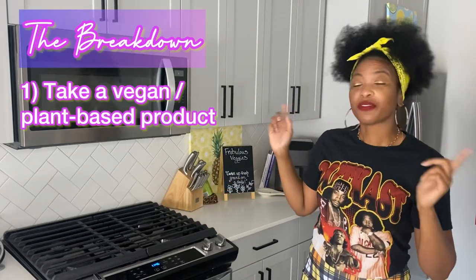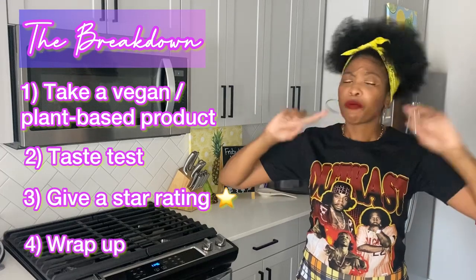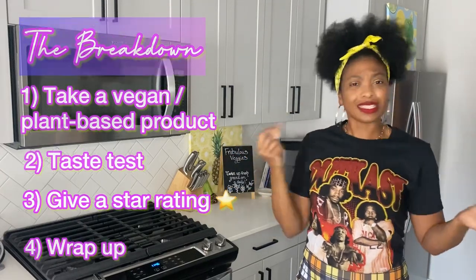If this is your first time tuning in, thank you so much. This is how we do: we take a vegan plant-based product, we taste test it, we give a star rating, and we wrap up the video — because why spend that money, honey, if you don't have to? I'll do it for you.